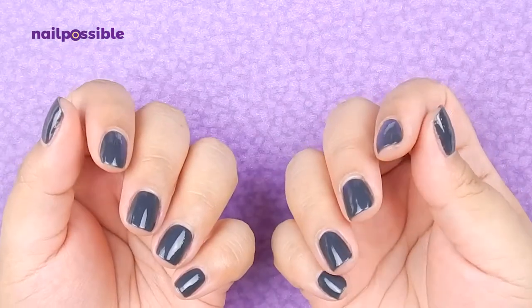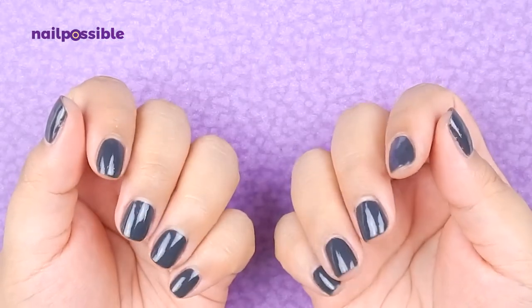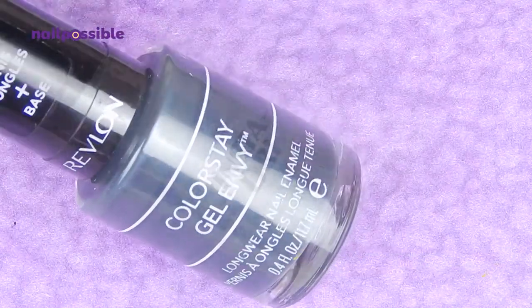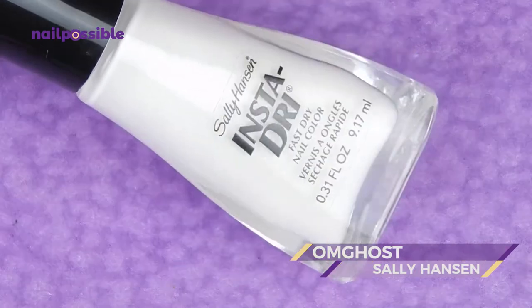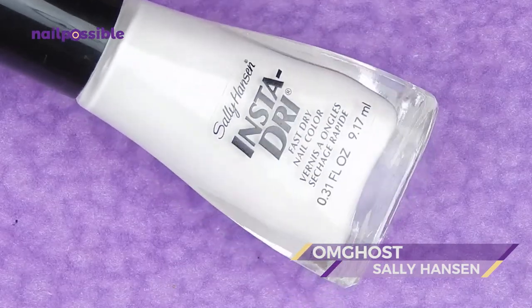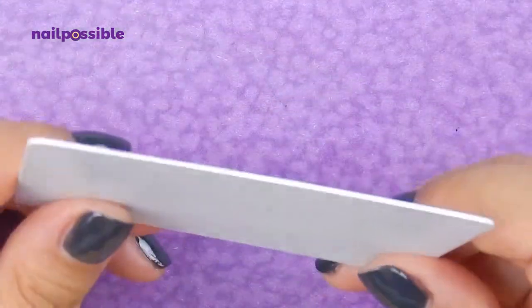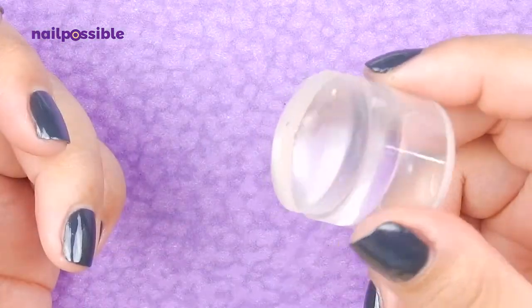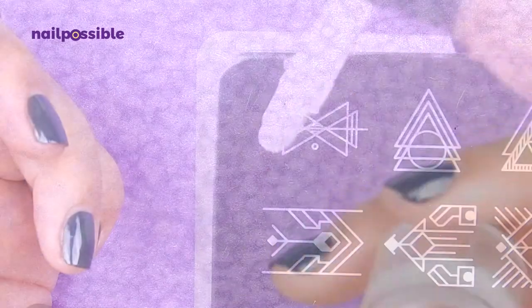For the swatches, I have all of my nails already polished. I used Revlon Ace of Spades, and to do the swatches I'm going to be using OM Ghost by Sally Hansen. I am also using my regular gift card as a scraper, and my Born Pretty Store Clear Stamper. So let's start with the swatches.